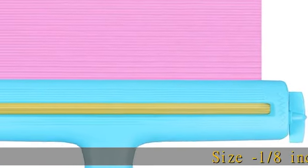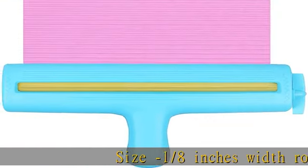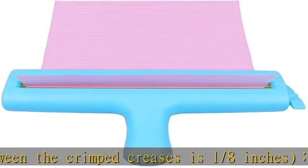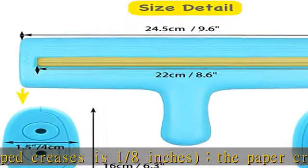Size: 1/8 inch width roller. The distance between the crimped creases is 1/8 inch. The paper crimper can crimp paper up to 8 and a half inches wide, suitable for letter size paper, A4, A5, A6 paper, and more.